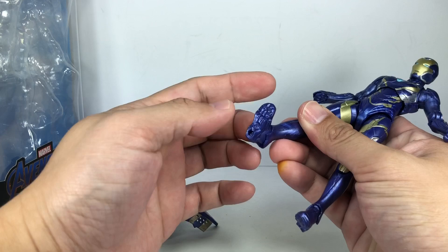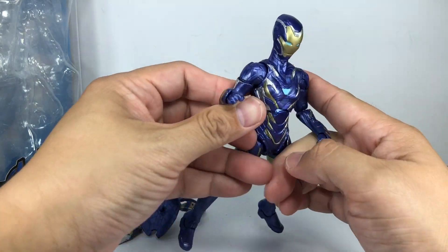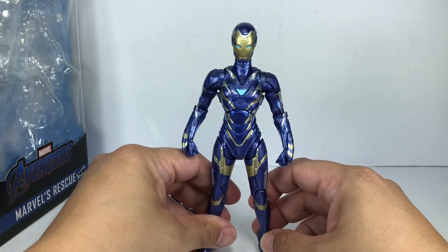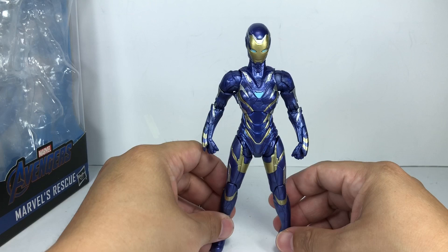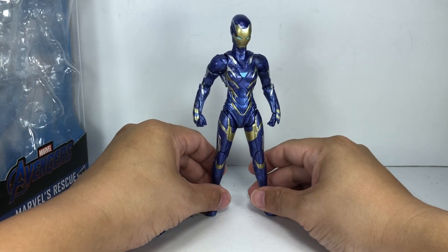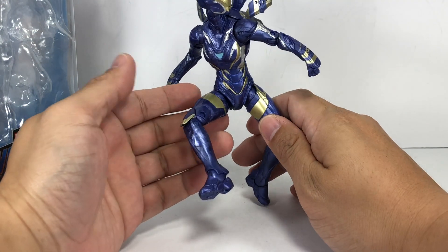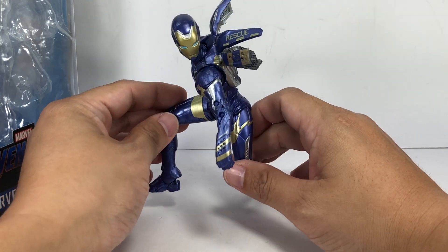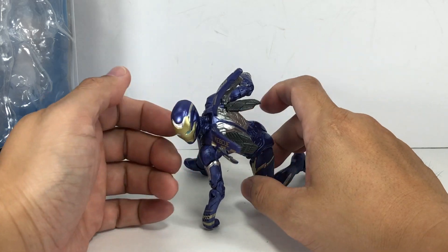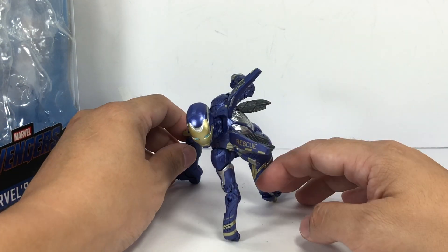The foot can go up and down and has an ankle pivot, so that's great. Overall, there are very few poses I can do with this figure. I wanted to give her that superhero landing stance, and this is the best I could do. The armor molding really hinders a lot of the articulation — it would have been nice to have more room to move the legs and arms, but could have been better.